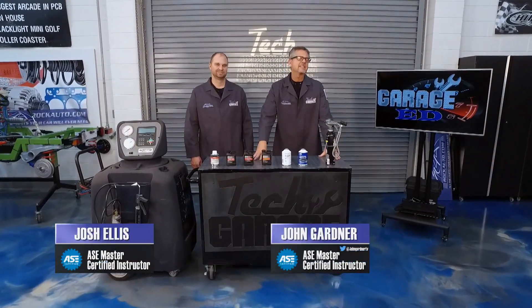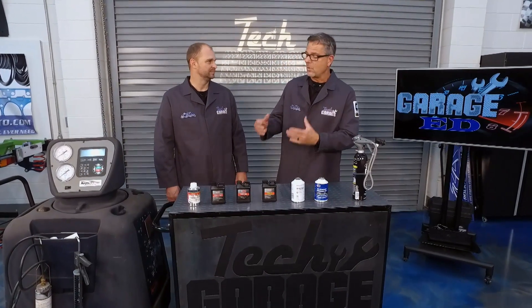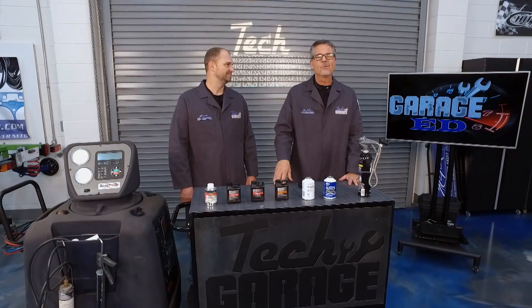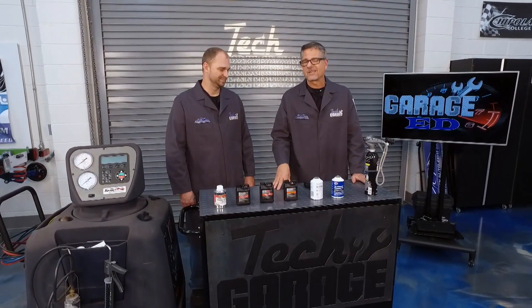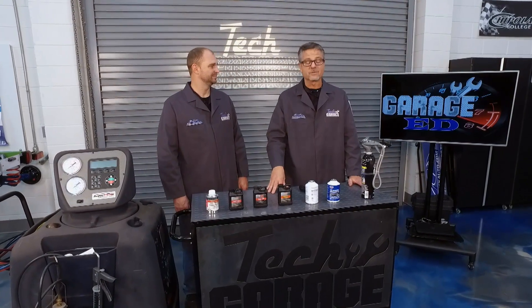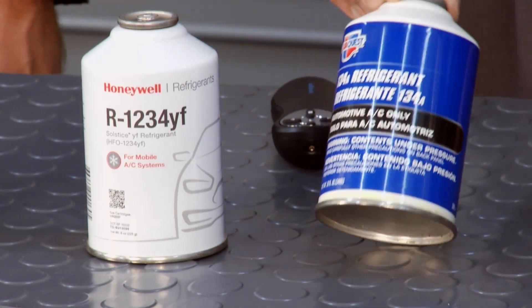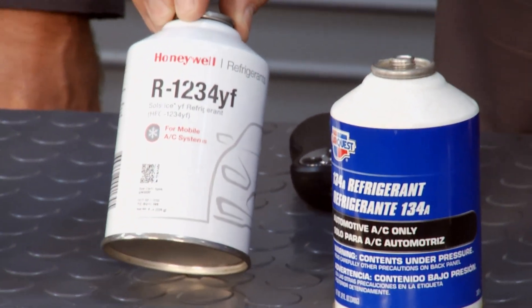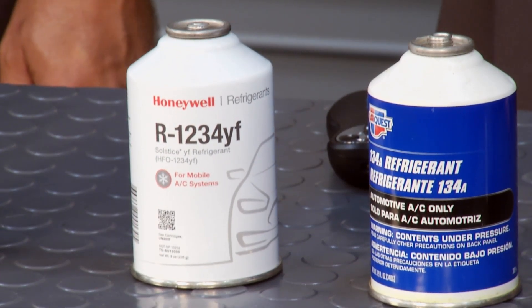We made it to the Garage Edge segment and in this one we're going to talk about air-conditioning refrigerants and air-conditioning oils. I think back to when I was driving, we had R12 — we used to call it Freon. That stuff was damaging because it had chlorofluorocarbons in it and it was bad for the atmosphere, so it's gone. We went to 134A. We're still using that today, but we're basically switching over right now to the R1234YF. This is the new refrigerant.